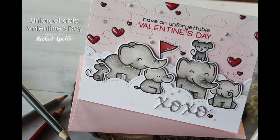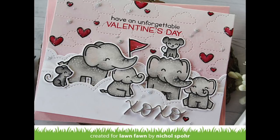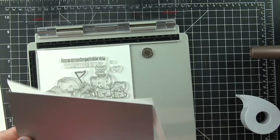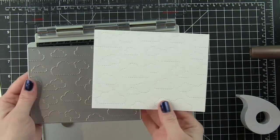Hi there, it's Nicole for Lawn Fawn, and today I'm going to share a Valentine's card featuring a lot of non-Valentine type of product. I have been wanting to do a card combining the elephants from Elfie Selfie and Wild for You for a while. I thought that the gray of the elephants would look really nice with pink, so the card was kind of created from that idea, just combining different products to create a Valentine's themed card.